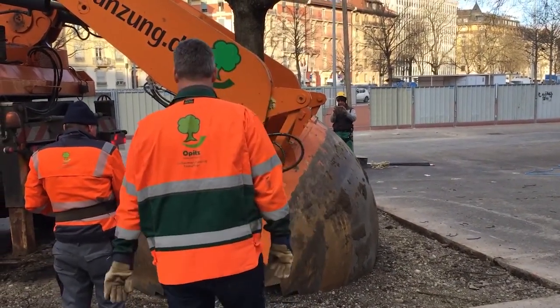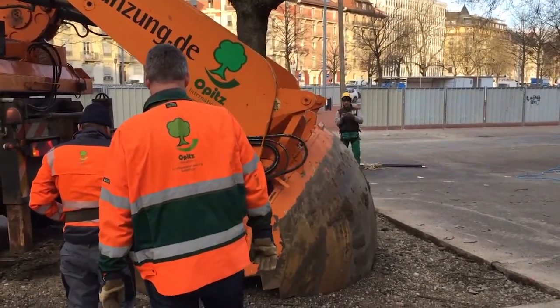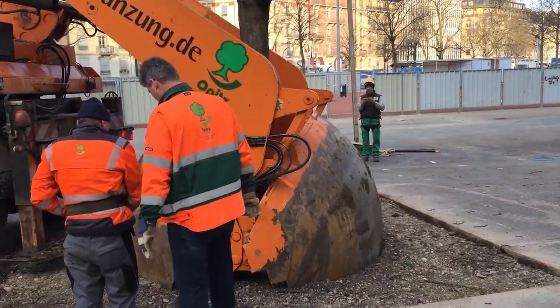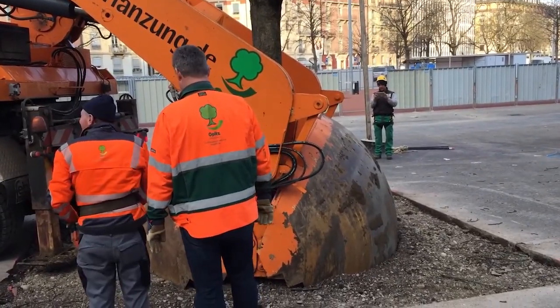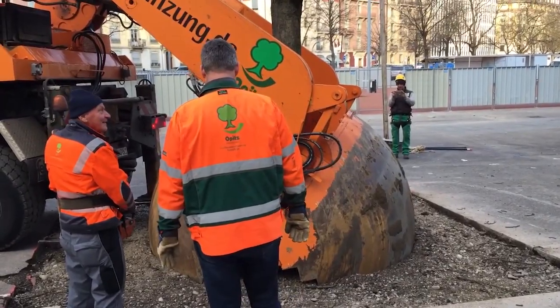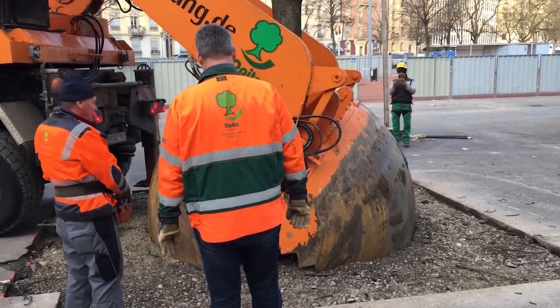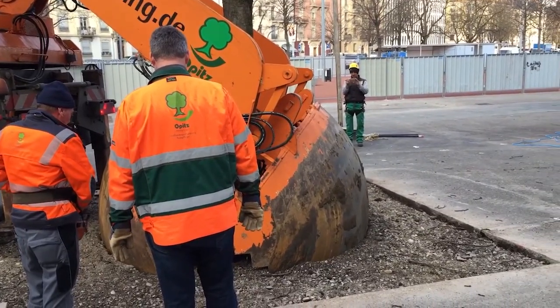This machine is not just a piece of heavy equipment — it's a symbol of environmental care and technical mastery. Built to delicately handle living organisms that weigh several tons, it shows us that progress doesn't have to mean destruction. Instead of removing trees to make way for new buildings, roads, or landscaping projects, this technology allows us to bring nature along for the ride.